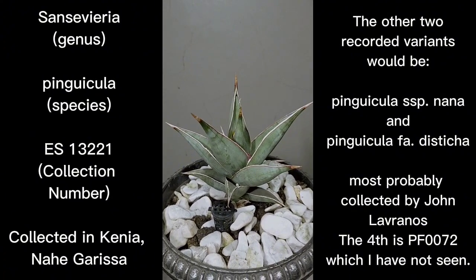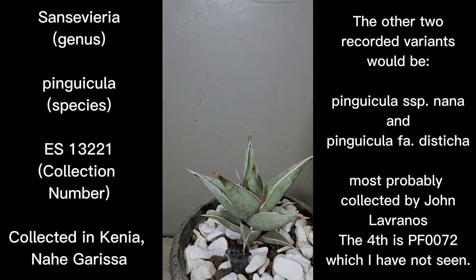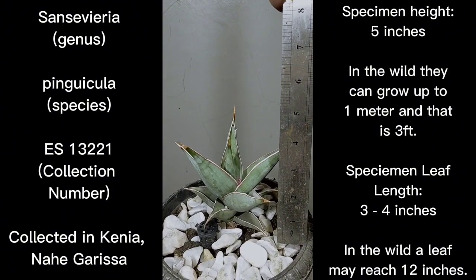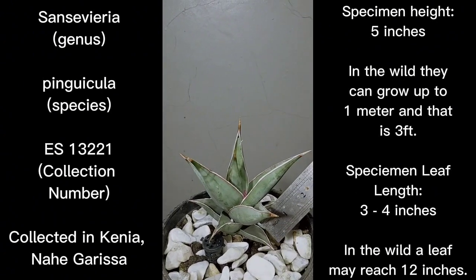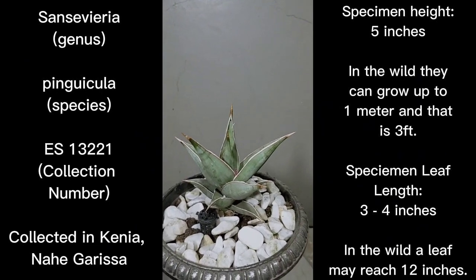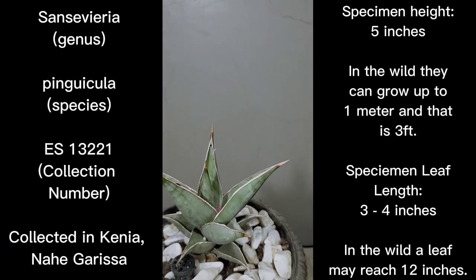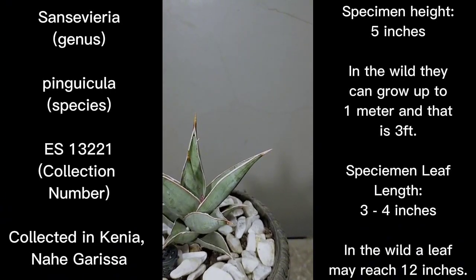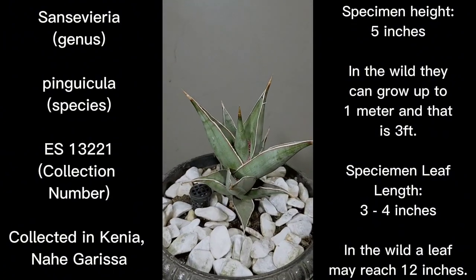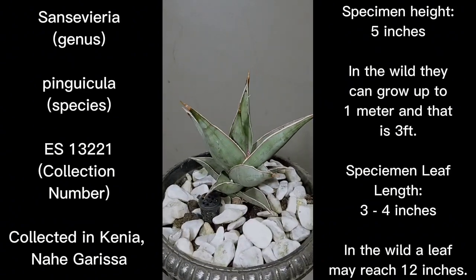What I am presenting right now is still a small Pinguicula. I have my 24-inch ruler here and you can see it is only at five inches in height, and the leaves are four inches in length. So this one is still a juvenile Pinguicula, collected in Kenya by Ern Specs with collection number ES13221.